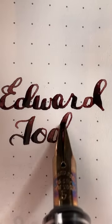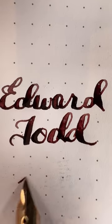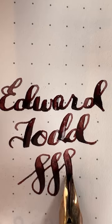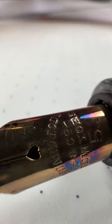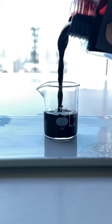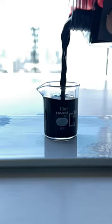This is the Edward Todd number 5, 14 karat gold vintage nib that's been modified to be used in an Opus 88. The nib has a heart-shaped breather hole and uses its original ebonite feed. The ink I'm using in this pen is Three Oysters Gogong.